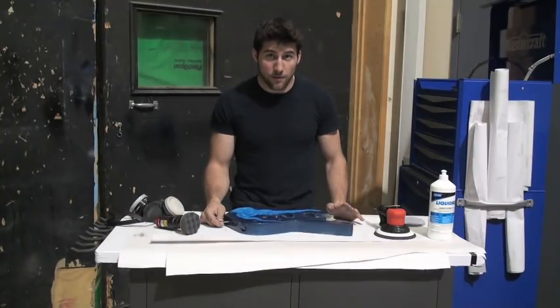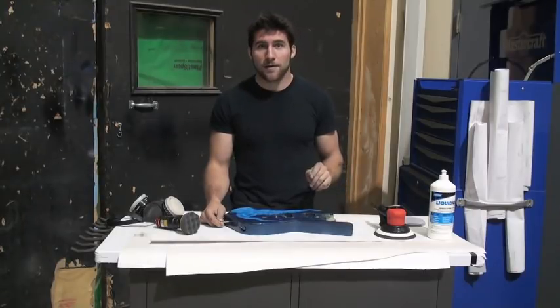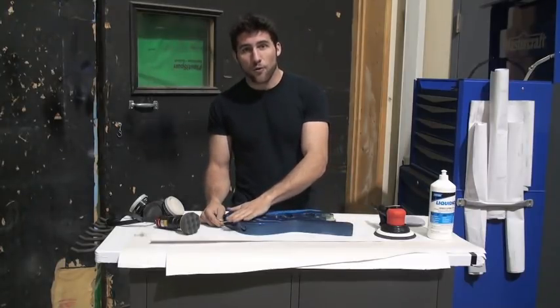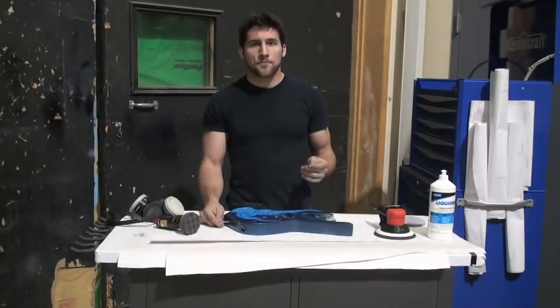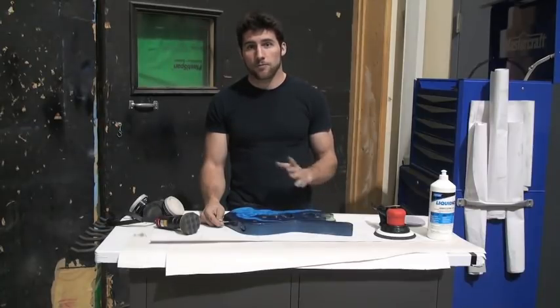So when you're sanding out your clear coat, I recommend you try to avoid the edges — either don't go quite to the edge, or if you do, don't go as aggressive. Don't use your coarser papers on the edge. Just wait until you get to your highest grit before you do that.